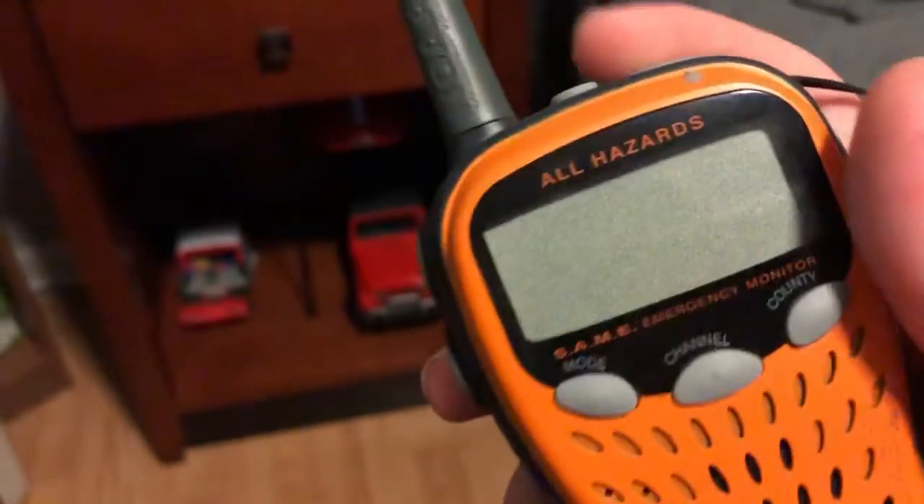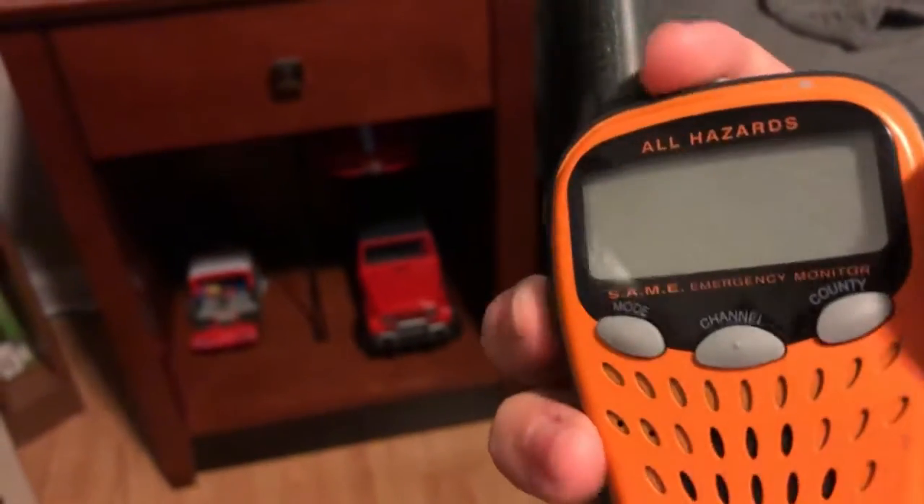Doesn't turn on. Should be no signs of life at all — that is until you plug it in. So let me plug it in.